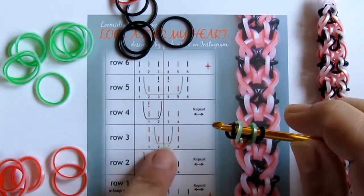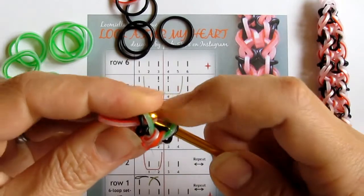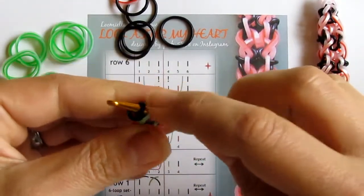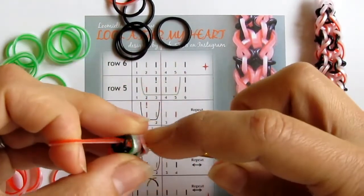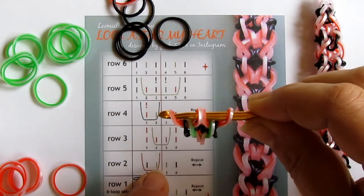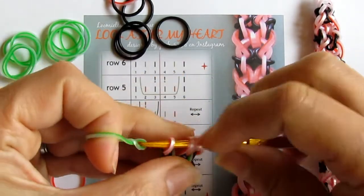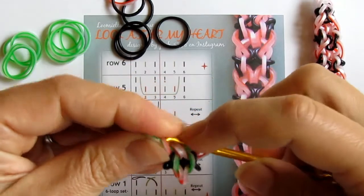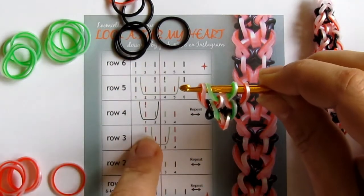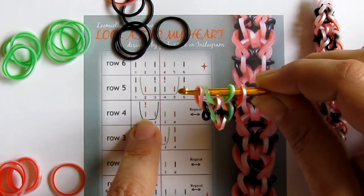Now for row number two: all I need to do is pull a red under these two and those two. I take my red and pull it under these two — I don't reattach anything — and I repeat the same from the other side. Row number three: I need to take my green and pull just under the two in the center. So here we are at the beginning of row number four — you should have red, green, green, and red, which we have.